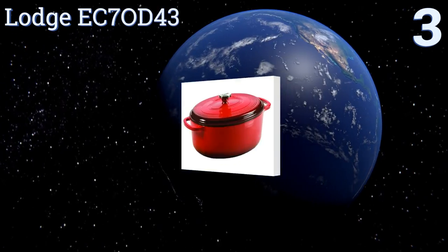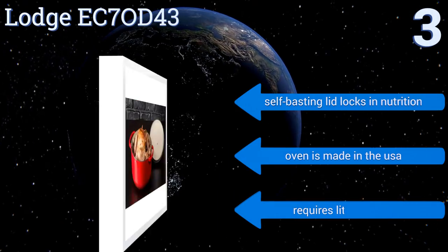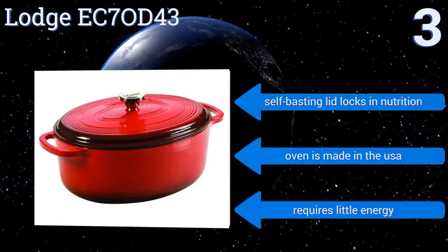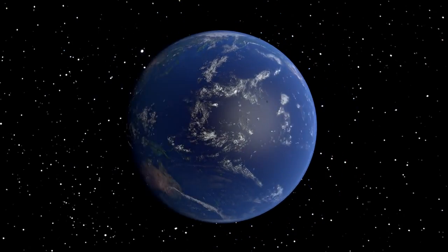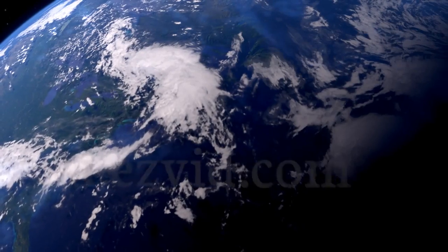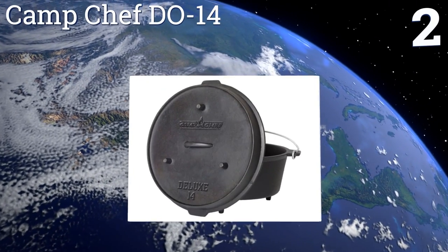Nearing the top of our list at number three, combining both form and function, the Lodge EC70 D43 is a multifunctional cooking tool with a core of colored enamel over cast iron, making it ideal for use on gas, electric, and induction cooktops as well as inside almost any conventional oven. Its self-basting lid locks in nutrition, it's made in the USA, and it requires little energy.